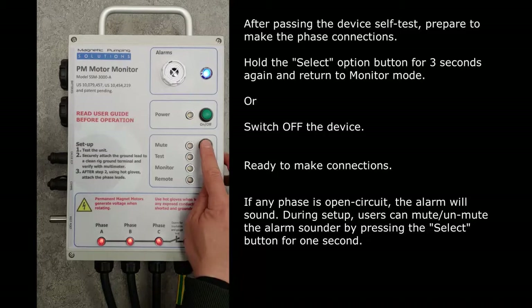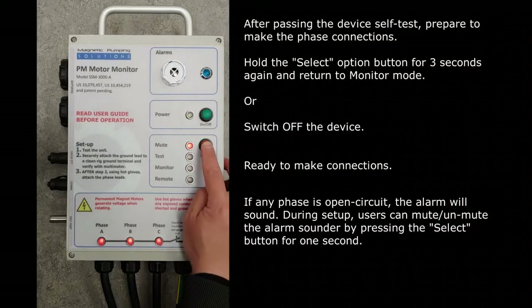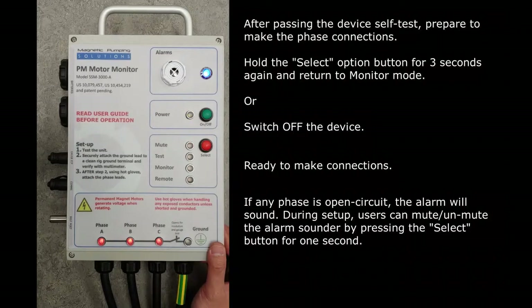During setup, if any phase is open circuit, the alarm on the monitor unit will sound. Users can mute or unmute the alarm sounder temporarily by pressing the select button for one second. When the sounder is muted, the red mute LED indicator will turn on.